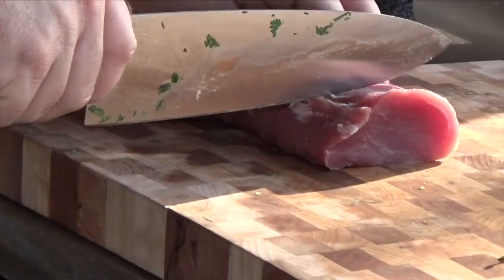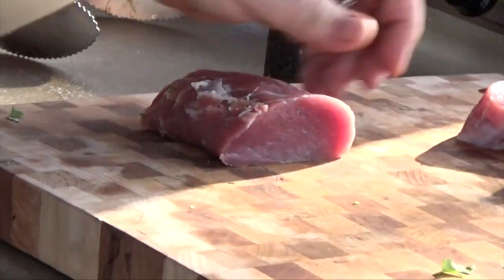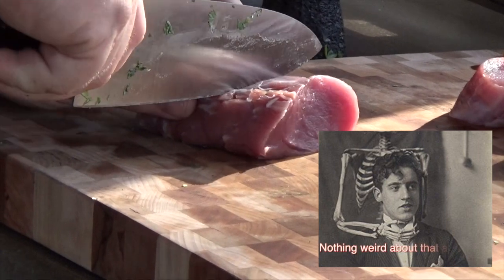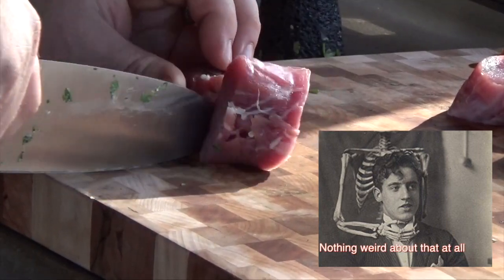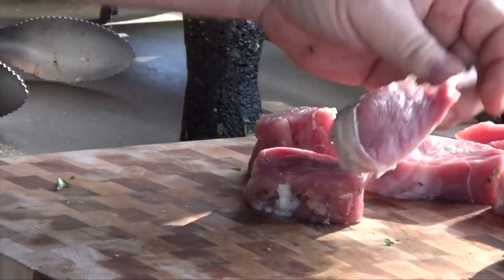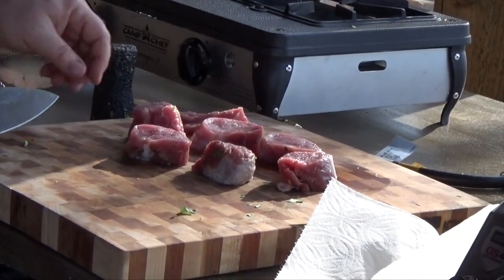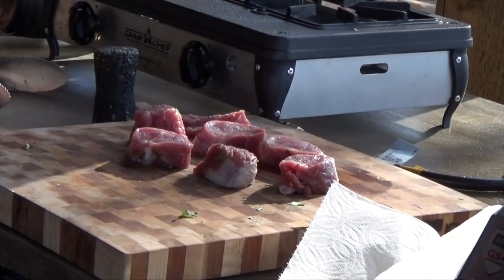I don't know why, but I get this very satisfying feeling when I cut meat. Maybe Dexter is your spirit animal. You know, I do really love me some Dexter. I hated the way it ended. So we got seven of them there — that's two for everybody and three for me.